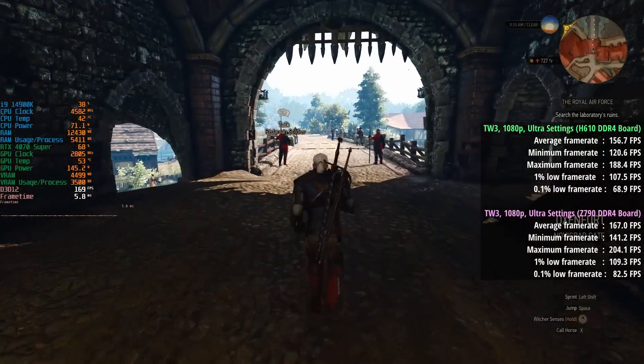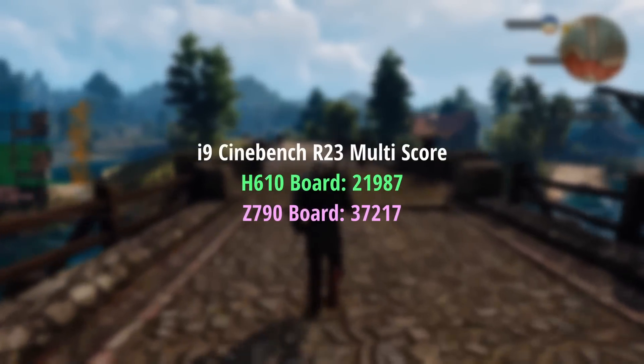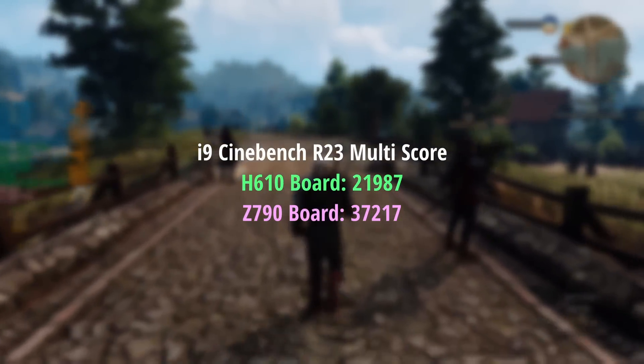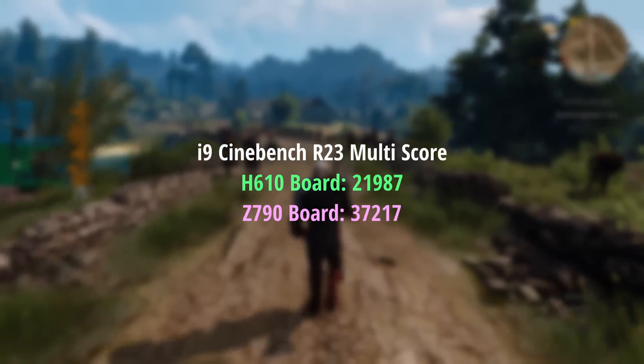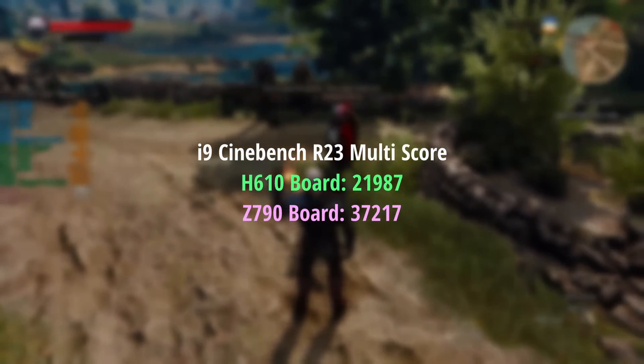And it will still complement a decent graphics card quite nicely. To finalise, I ran a Cinebench render test — and yeah, this is where the performance differences between a fully utilised i9-14900K and a very restricted, strangled one are most notable. Nearly 22K is still a respectable score, but we're leaving a lot on the table.